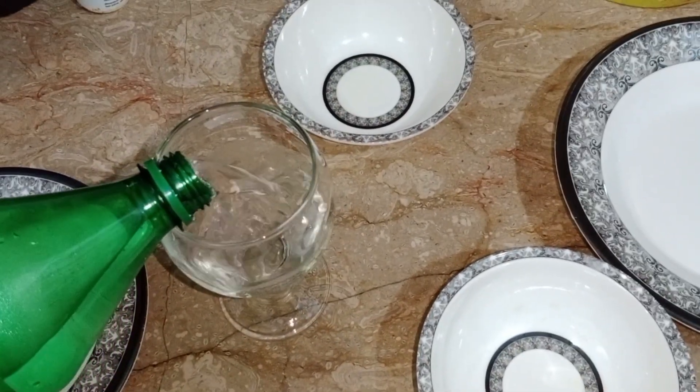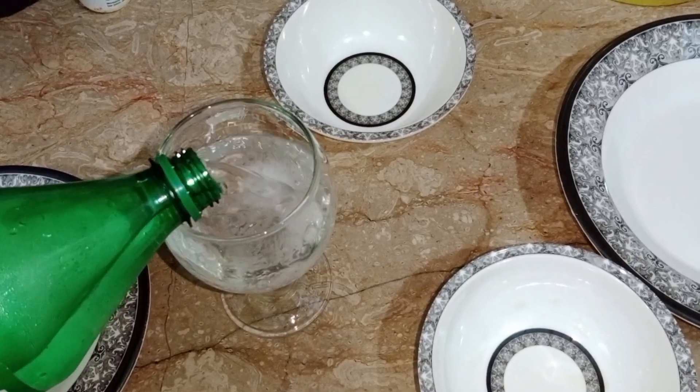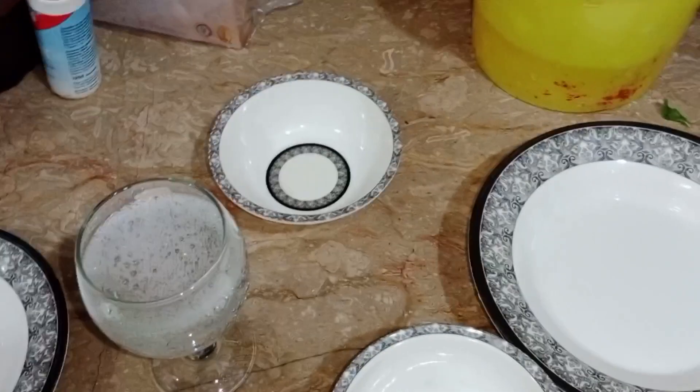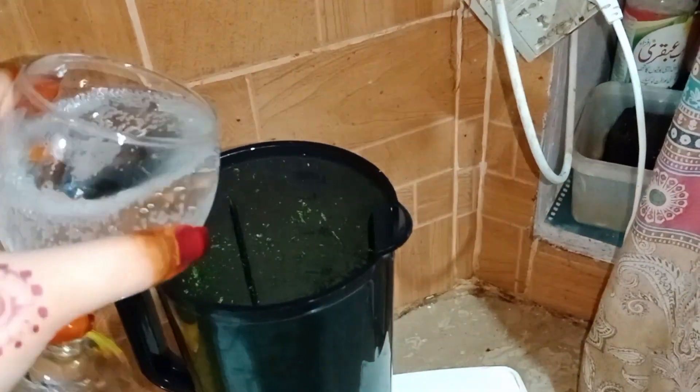I have a glass of sprite — 3 glasses, because we have 3 glasses, so I have 3 glasses of sprite. Now we will add this to the blender.